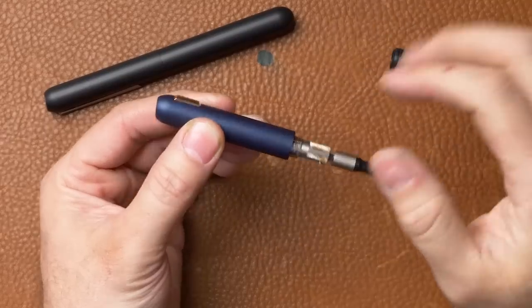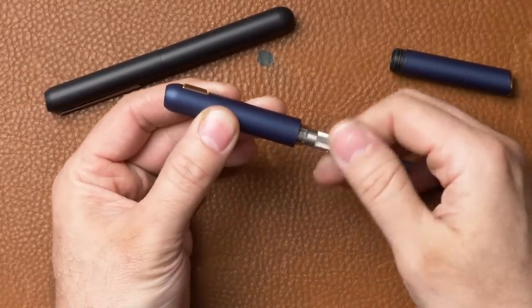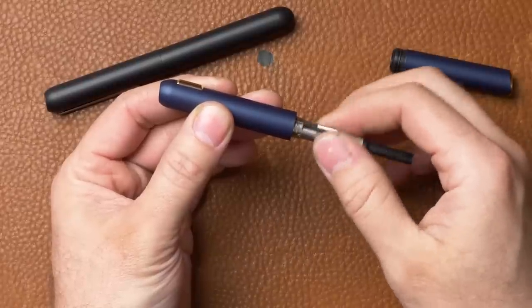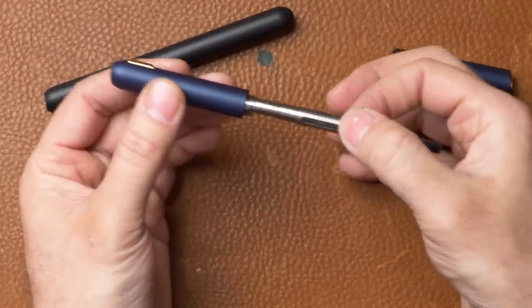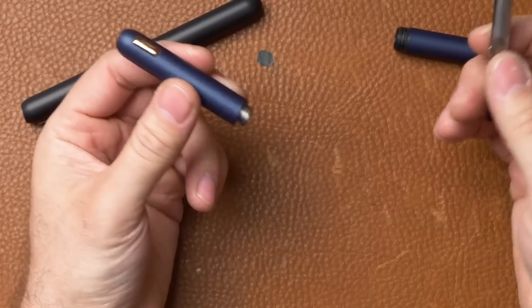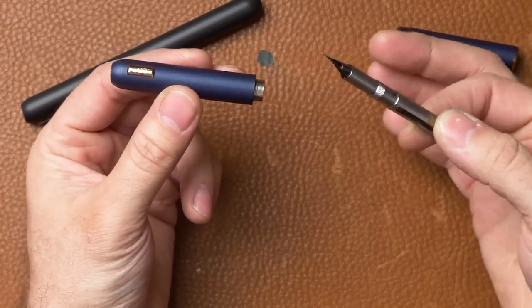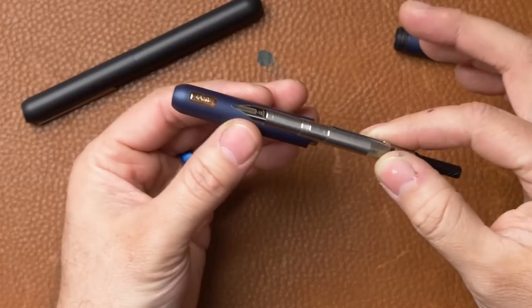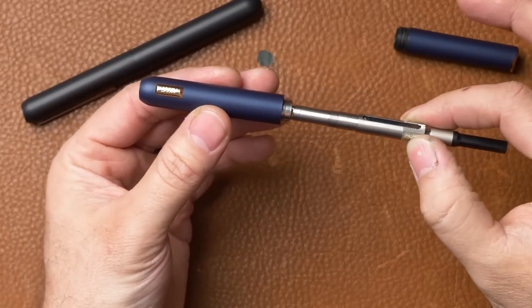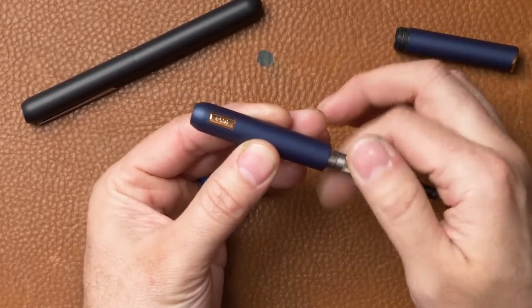This is a little bit different from the Vanishing Point — that one's just held in place by a spring and is loose in there. The Dialogs actually screw into the body. So you grab this knurled part right here, that allows you to unscrew it, and you have the whole nib unit right there. When you're pulling it out, you want to make sure you're not going too far astray one side or the other — you don't want to be scraping the nib along the sides. Just keep it pretty straight as you thread it in and out.